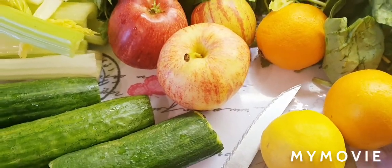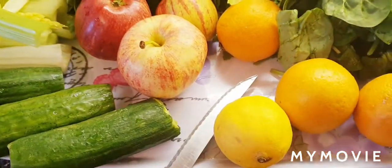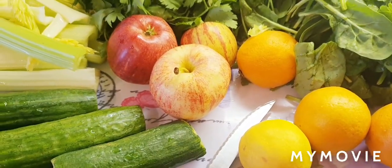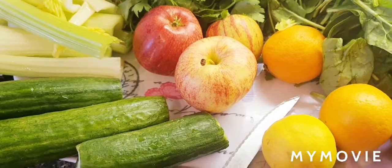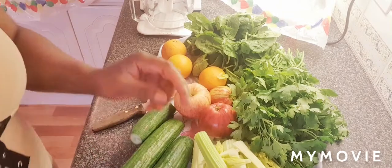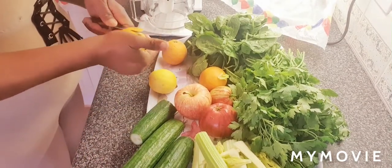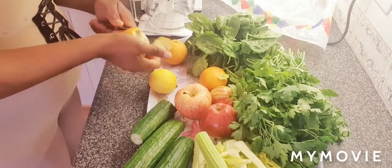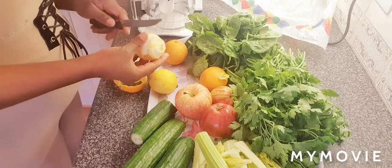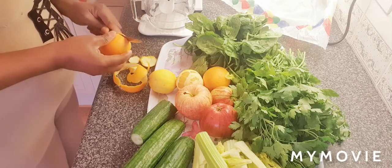Before we get started, I'm going to cut the apples and the oranges — I'm going to peel the skins off — and the lemon as well. We need to peel the skin off before we juice this. So let's peel the oranges, we're going to peel the orange and also we're going to peel the lemon. And family, please always make sure you get your items washed.